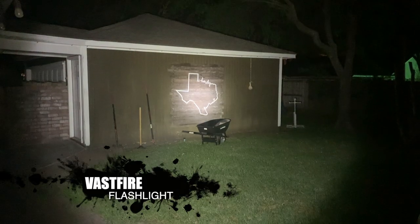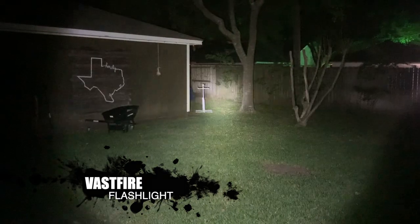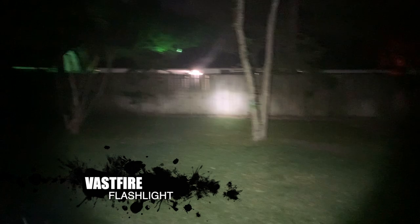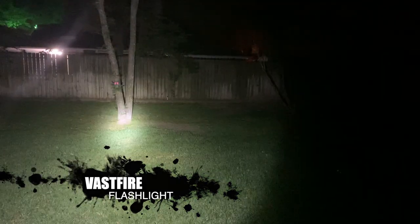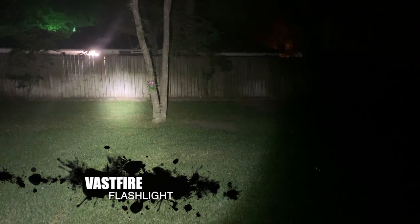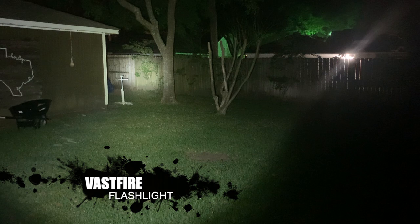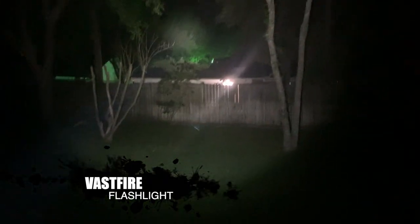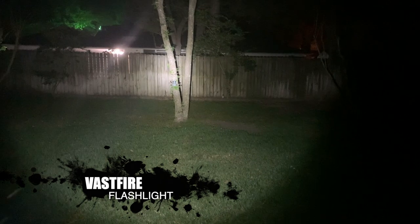First I'm going to test out the Vastfire flashlight. So you can see it's pretty bright. Ignore the mess as I'm doing some yard work here. It lights up the whole area. That fence is about 20 to 25 yards away, so you can get an idea of how bright it is. On this one, you just have one mode — on and off. You can see up in the tree there it goes pretty far. So pretty bright flashlight. You can see my trail camera I'm testing out right there as well.